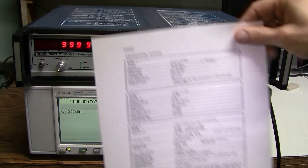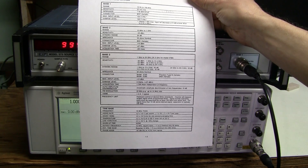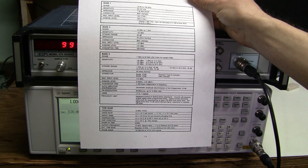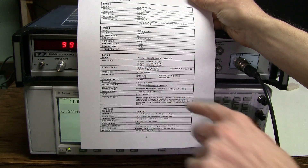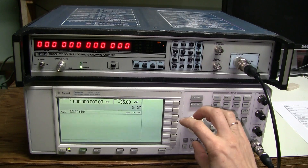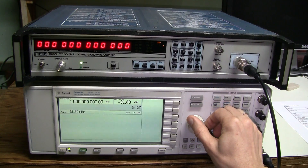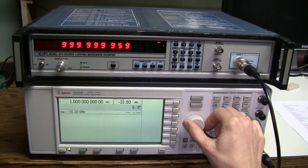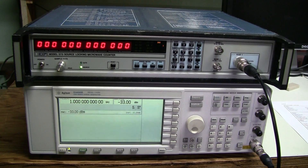And now Band 3. The specs go up to 20GHz here because this manual is for the model 575B — I couldn't find a manual for the 575, so let's assume they're close enough. For 1GHz we should see minus 30 dBm of sensitivity. Let's set minus 30 — no problem. Minus 35 — stops working. It starts working again around minus 31 to minus 32 dBm, which is great. It meets the spec just fine.